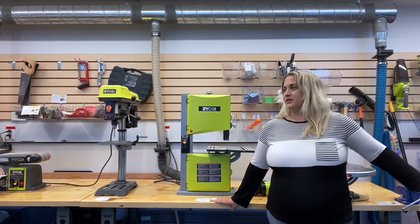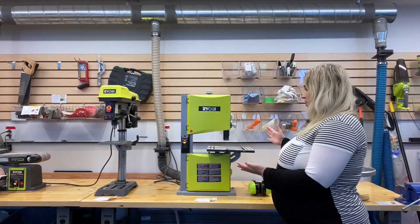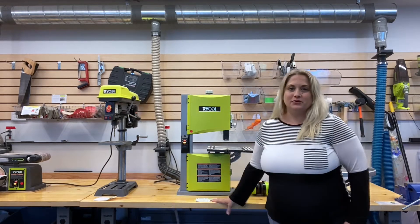Hey Makers! Today's tour is going to be of our band saw, one of the most popular power tools that we keep here in the woodshop.